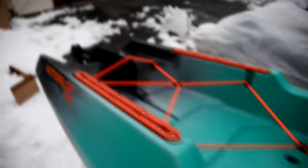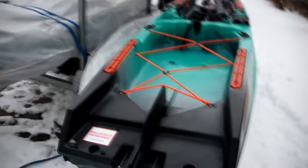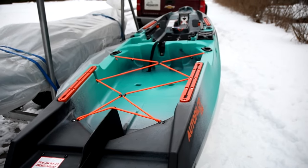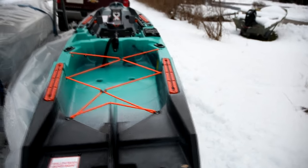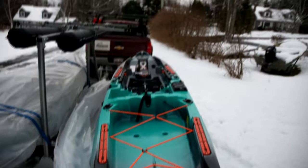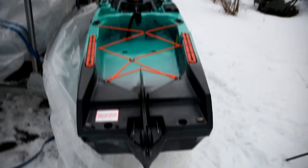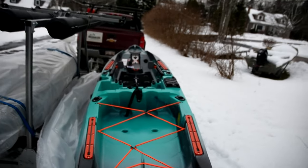If you have questions, give us a shout. Thanks for watching. One other thing — if you're wondering about pricing: in Canada for 2023, I believe this was $6,200 last year; this year it's $6,499. The Autopilot 136 in Canada is MAP price limited to $6,499. Anything of this caliber is going to be in that price range. Questions, concerns, comments — let me know. Thanks for watching. Bye.